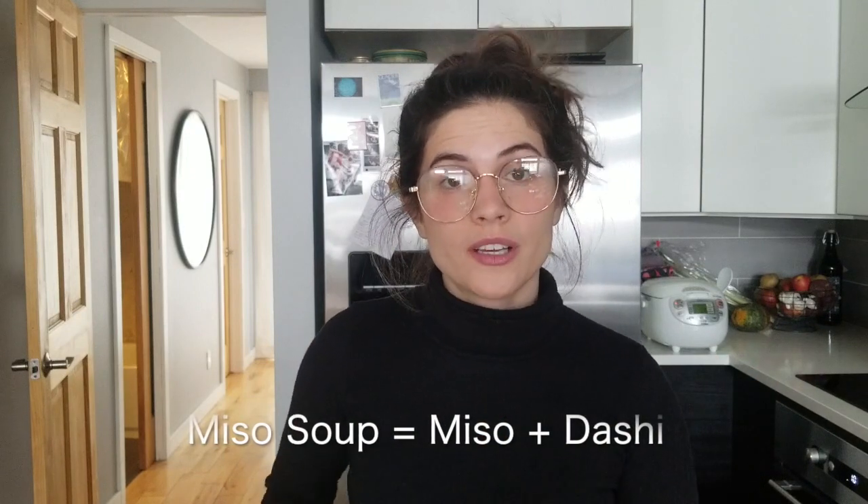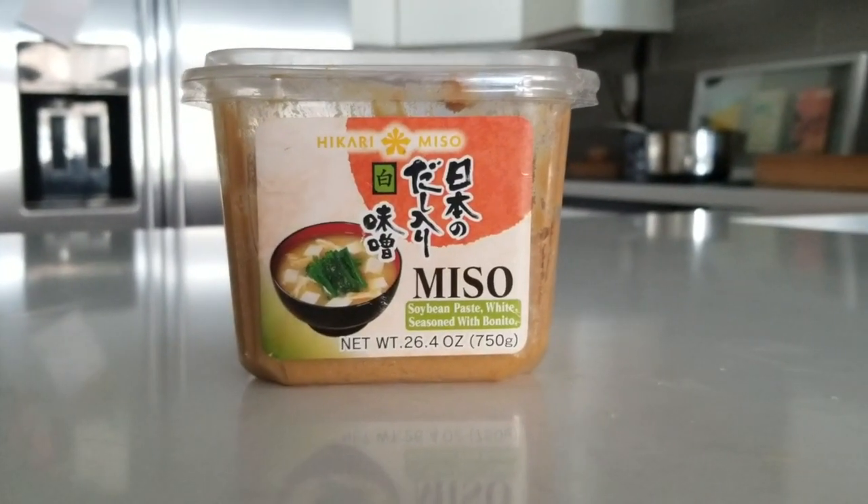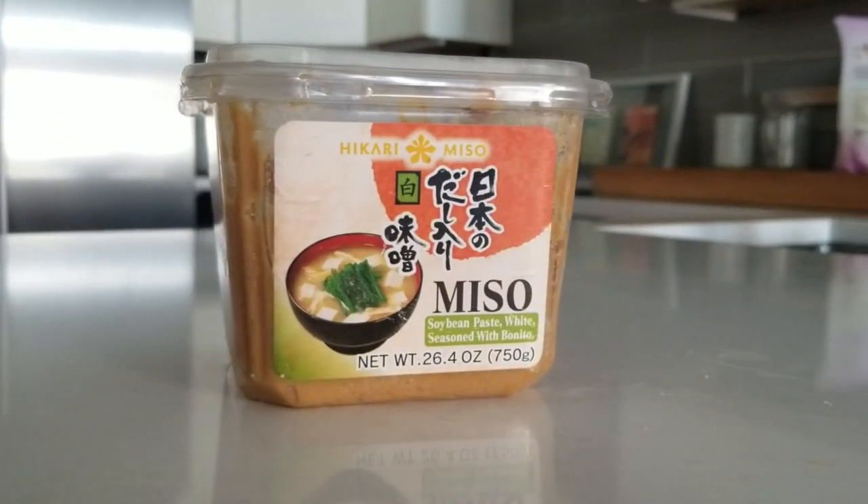Moving on to the soup portion. Miso soup consists of two things at its core: miso and dashi. Miso is fermented soybean paste and dashi is a fish soup stock. I typically buy white miso. You can get white, red, a combination of the two, miso made with barley, or gluten-free miso. Asian markets obviously have a bigger selection. Try to figure out what you like — all the flavors of miso can vary pretty wildly. It's worth trying something new, especially if you think you don't like miso, because maybe you just don't like that particular variety.